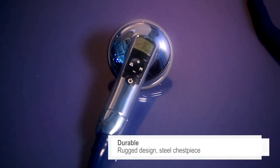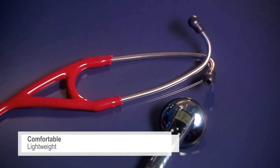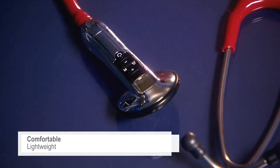The ruggedly designed, highly durable metal chest piece is made to withstand the most challenging environments, but without sacrificing comfort. The electronic models are surprisingly lightweight, the same as our most advanced non-electronic cardiology stethoscope.